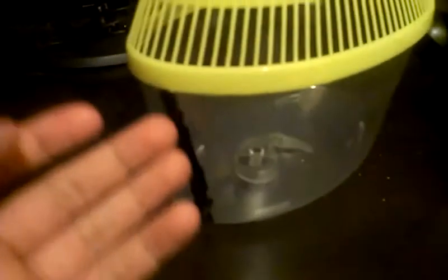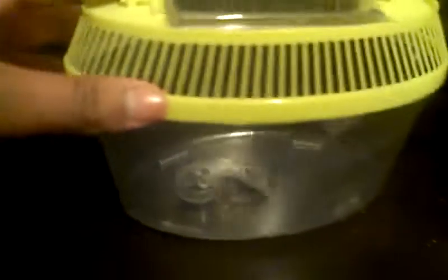That's just basically how to seal the crack on the Critter Keeper, without having to put anything ugly on it. Thanks for watching.